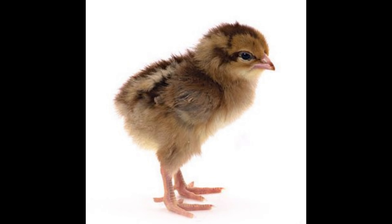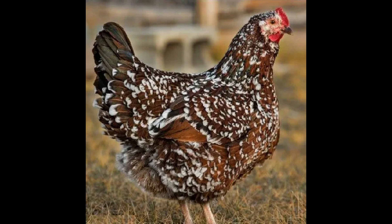This breed is particularly known for its hardiness and heat tolerance, which can be attributed to its origin in the British Isles. The Speckled Sussex Chicken is an outstanding egg producer, with an average of 260 to 300 eggs laid yearly.